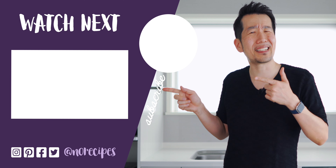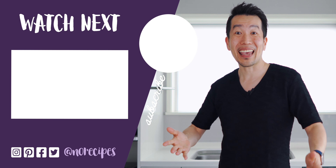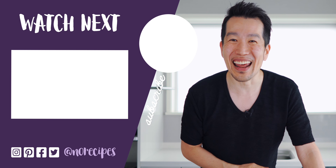I'm gonna go sit down and enjoy the rest of this. Check out this playlist for more mouth-watering vegan recipes, and I'll catch you in the next one.